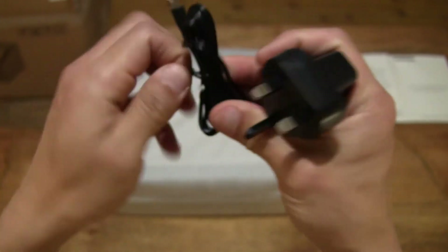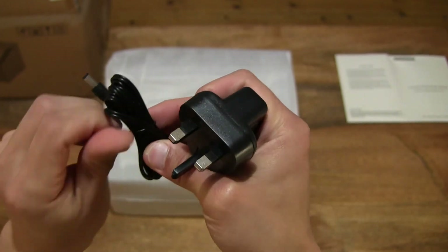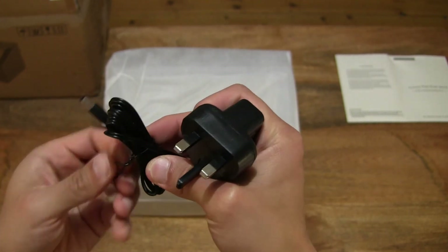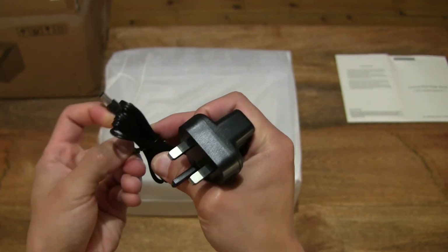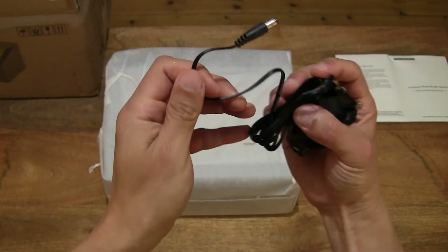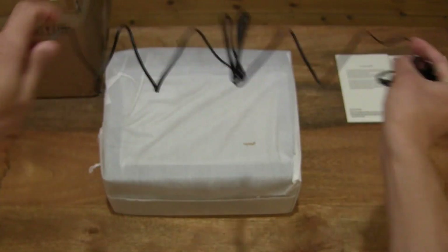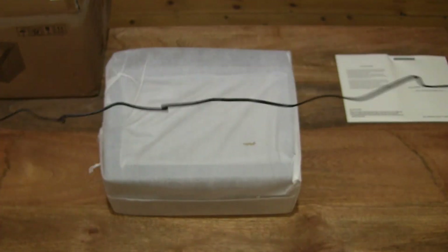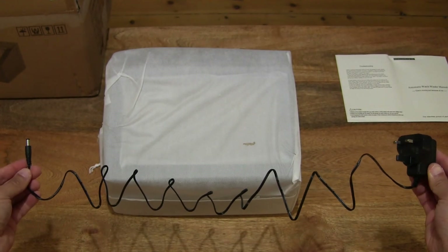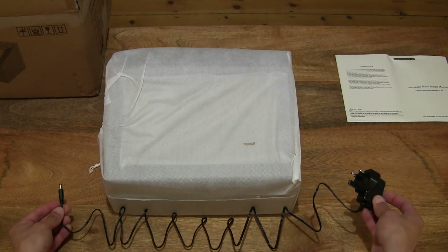Undoing the cable tie so you know the length of the cable, which is quite important when it comes to positioning your DIOSCH 4 watch winder. Trying to undo this cable tie here — right there, setting it aside. Now let's show you the length of the cable — unwinding it as best I can. Pretty decent length of cable for the power adapter.